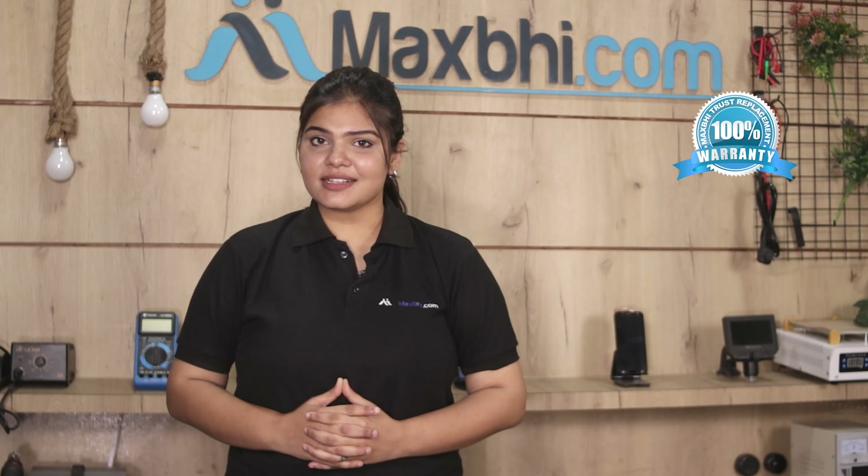This main flex cable is checked by our quality team, and after quality assurance it is sent. Also, the Xiaomi Mi 10i 5G main flex cable comes with MaxP Trust Replacement Warranty, ensuring you don't have to worry about the product.